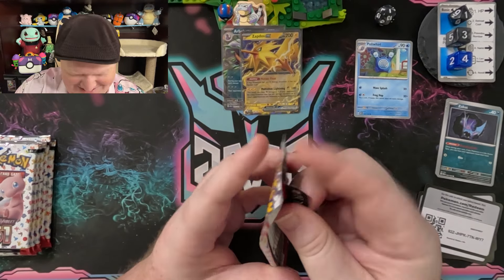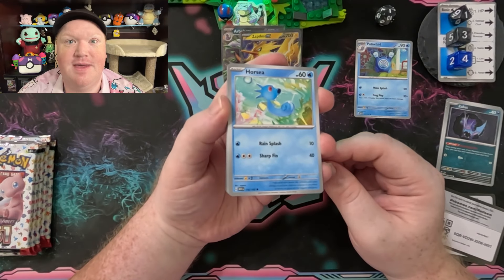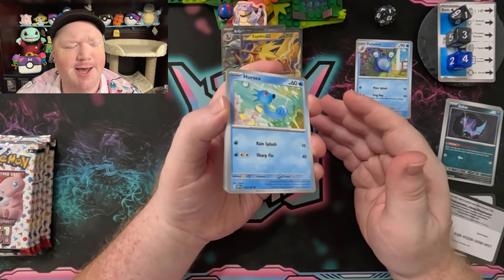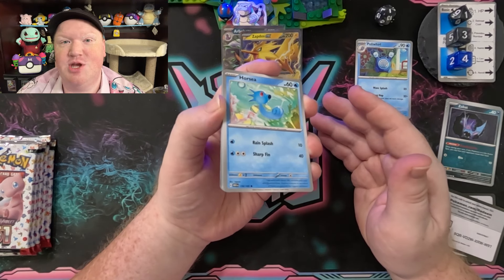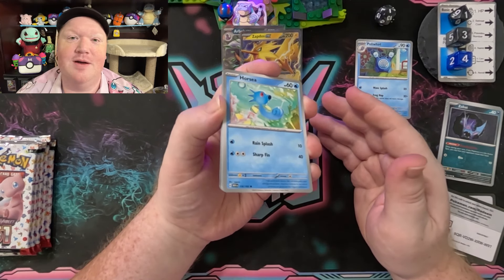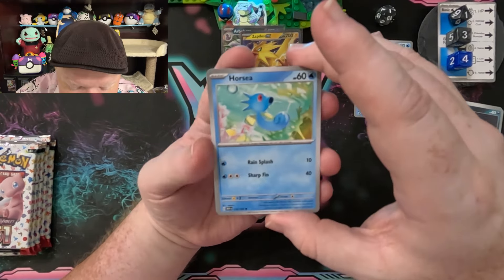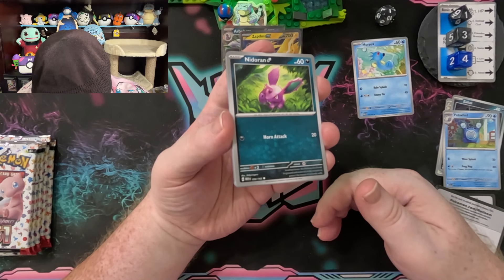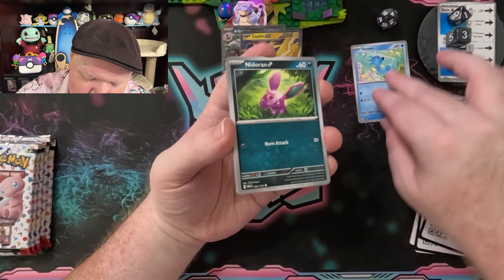I do think about this — do you guys ever think through what parts of your life would be easier with which Pokémon? Zapdos being able to conjure electricity could save on your energy bills. Ice-type Pokémon could save on chilling your food — or you'd just get freezer burn on everything. Do you ever sit there and think about how your life would be different if you had Pokémon? Horsea is number 116 and is taking over the compare card category.